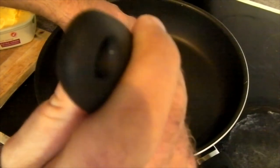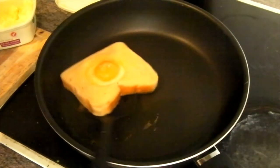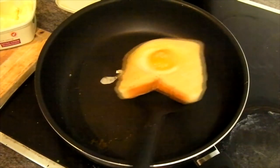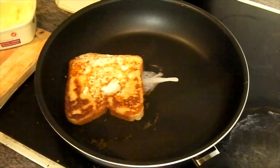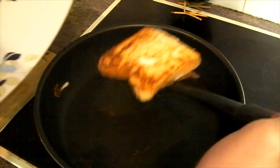Another couple of seconds and that can be flipped out. Perfect, look at that — so happy with that. Now remember it is the morning, can't have beer or wine in the morning so make sure you have your coffee. That's a little too hot but it's nice in the morning.